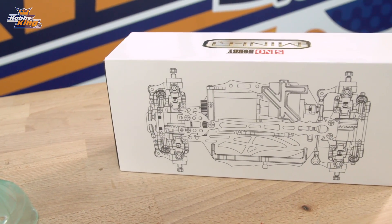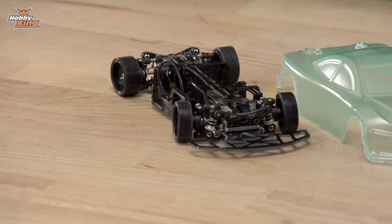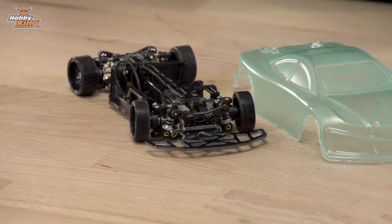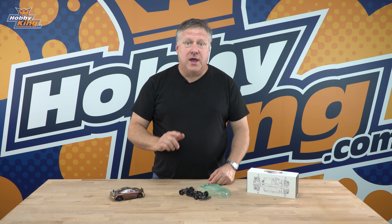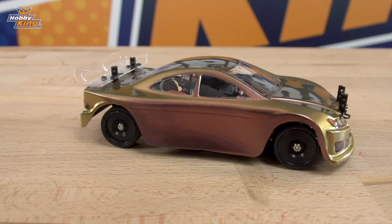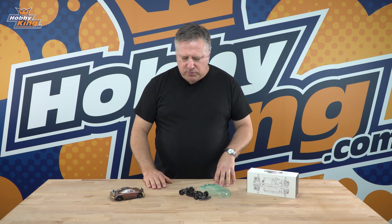It uses very similar parts — in fact a lot of the parts are the same: the diffs, the wheels, those sort of bits are exactly the same. So if you've got a Mini-Q and you want to upgrade it, you can upgrade it with the chassis, or you can use this on its own. You could take the electronics out of the Mini-Q kit and put it into this, but I would suggest if you're going to go to the expense of making this, you'd upgrade to a brushless system with proper servos and proper receivers and stuff. So let's run through the car and we'll show you what you get.